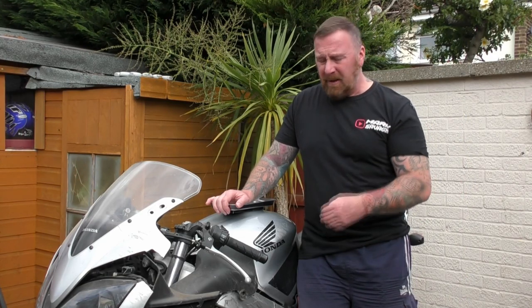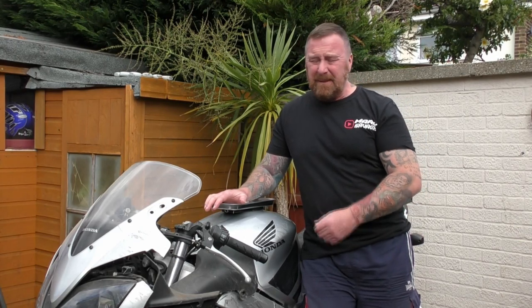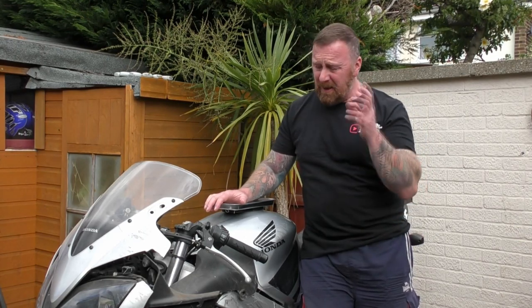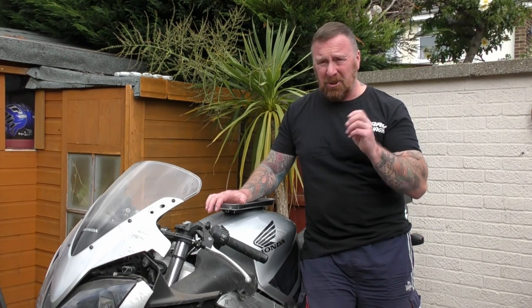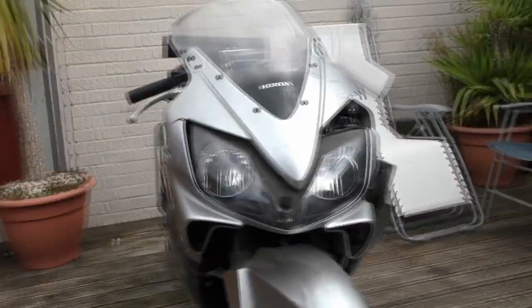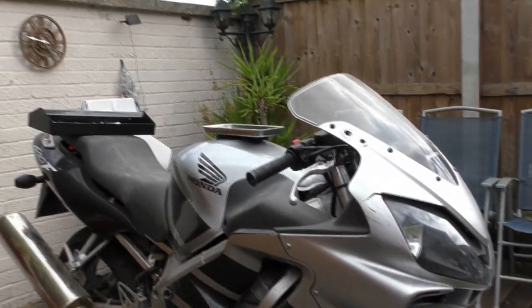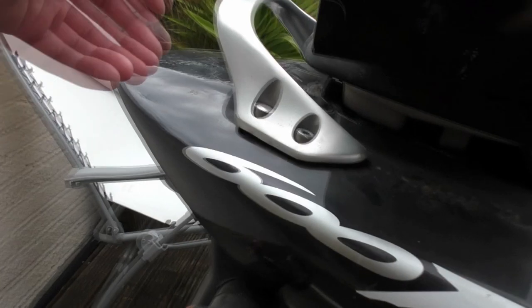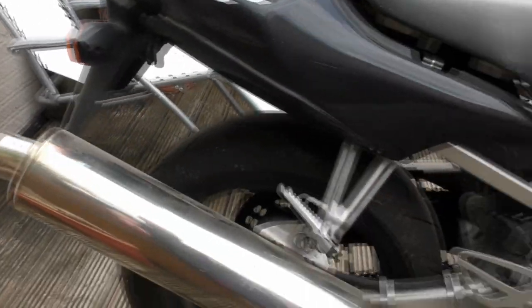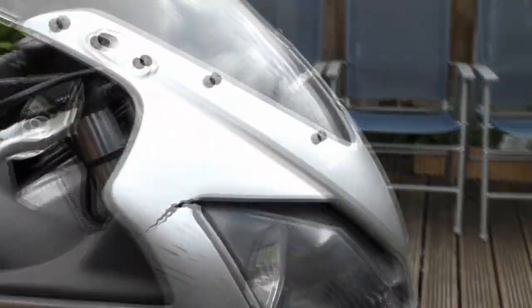Most of this is scrap anyway, so we're just going to be left with the bare bones of the bike. Quick look around — if you remember the last video, the next shot should just be the bare frame. We're taking off the front, headlight, fairings, seat, tank, rear seat, handrail, rear light, exhaust stay, inner panels, and screen.